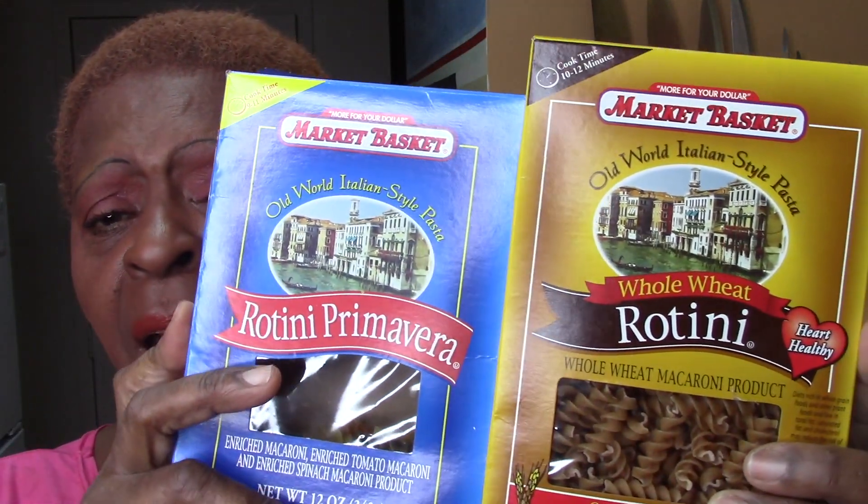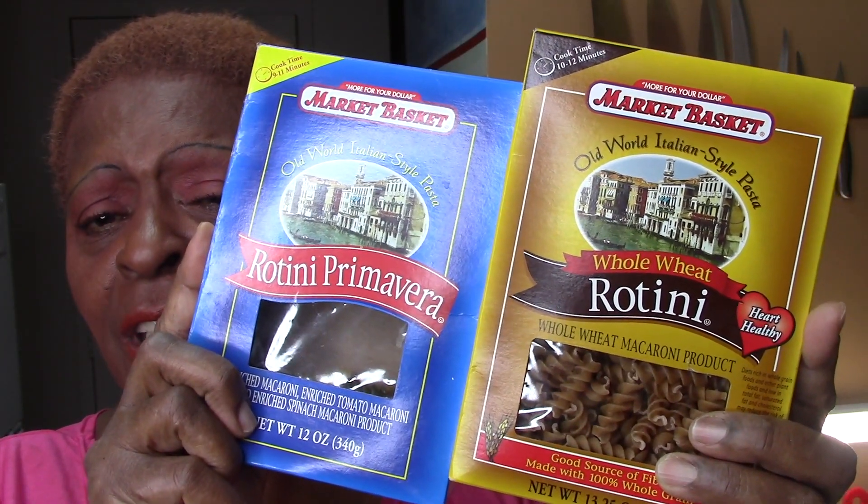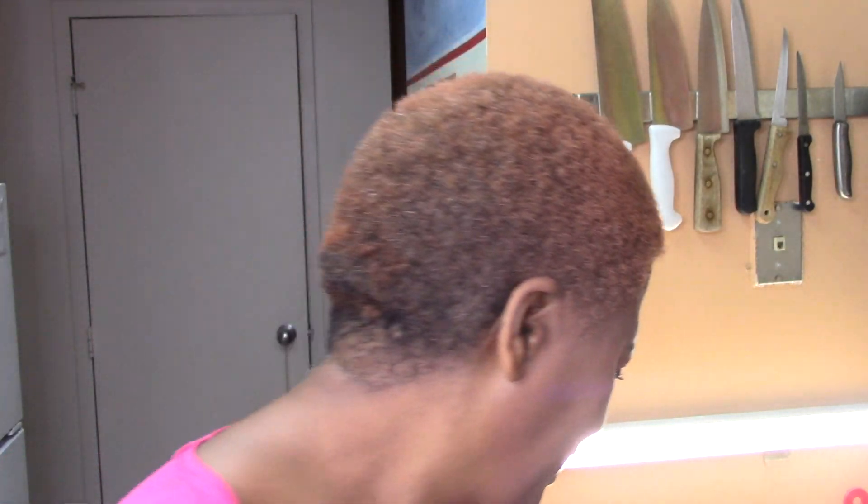Let's do it. The purpose of me mixing the two — the wheat and the primavera — is to cut back on the weight. This is a weight reduction mac and cheese. Why not? Thumbs up, subscribe, let's do it.